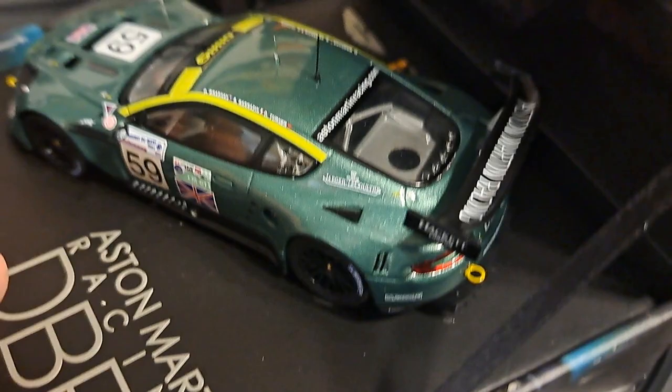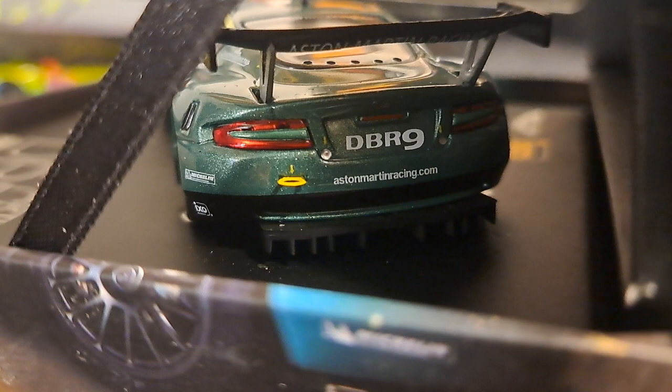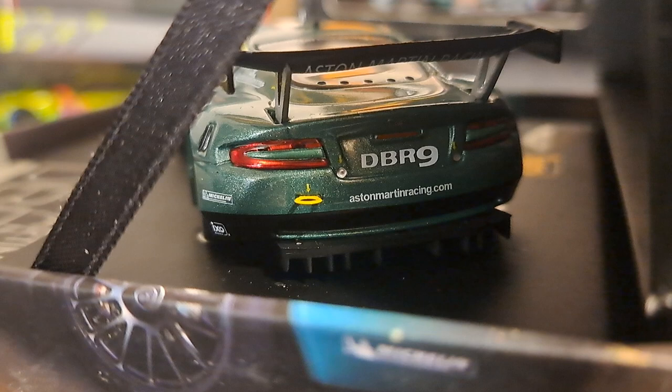The way this thing is packaged, it's kind of hard to get around and take a look at the back, particularly since I'm trying to do this with one hand. But here we go — we'll take a look at the rear end of the car. It's very, very sharp. A lot of lower-end cars don't have plastic inserts for lights, they just paint them. But IXO always does.